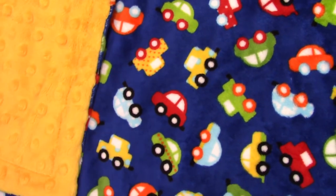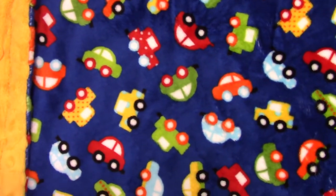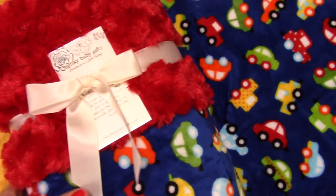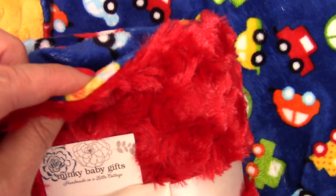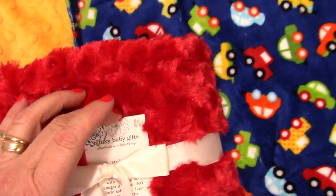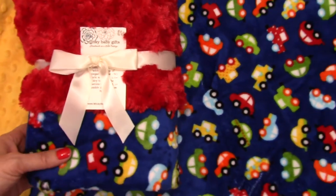There are other options, of course. You can put it with a red — here I'll show you what it looks like with red. This is another option for texture also. This is a rosebud swirl. It's really thick and luscious — it's like wrapping up in a teddy bear almost. It's just so pretty.